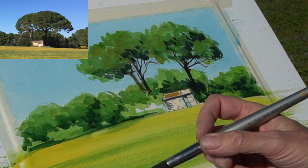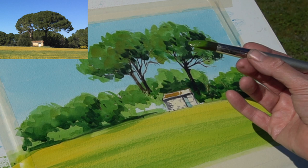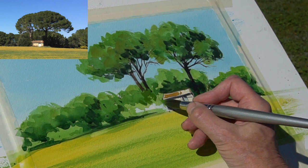Looking at the picture, I think my greenery is probably still a little bit light, but I think I'm going to leave it like that — keep the contrast.